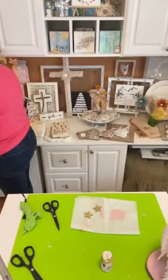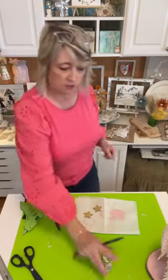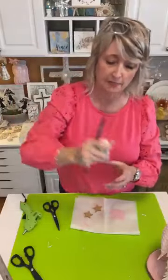I'm going to get a little brush and we're using the same ballet slipper Waverly paint.